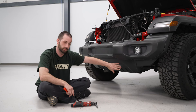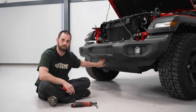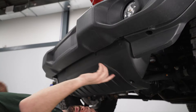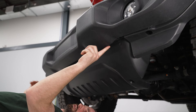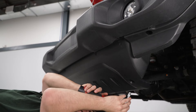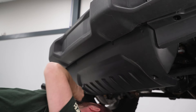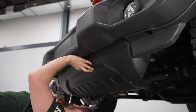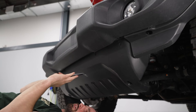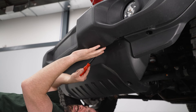To remove our fog lights, the first thing we need to do is remove our lower splash shield. There are some plastic clips in the front and two 6-millimeter bolts underneath that we need to take out. We have our two bolts here and here and our six plastic clips that run along the front. We're going to take our bolts out first, then grab the clip removal tool and take out the clips.